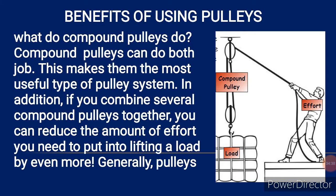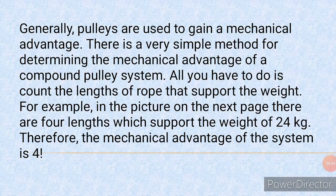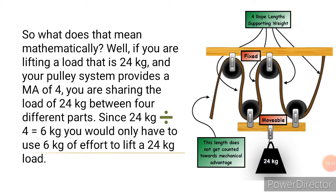For the compound pulley, increasing the number of pulleys helps reduce the force needed to lift a load. There is a simple method for determining the mechanical advantage of a compound pulley system — all you have to do is count the lengths of rope that support the weight. For example, in the picture, there are 4 lengths which support a weight of 24 kg, giving a mechanical advantage of 4.